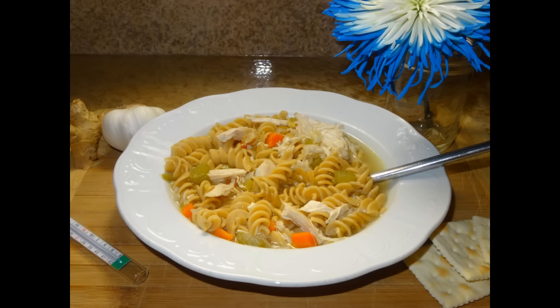Best Bites Forever. Hi everyone, I'm Chef Alicia from BestBitesForever.com and today I'm making Get Well Soup.